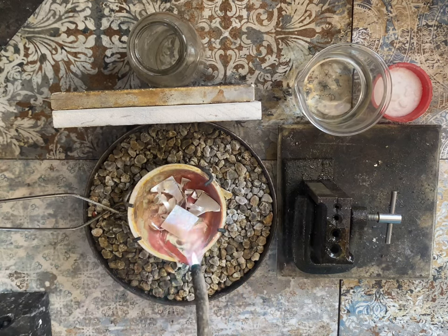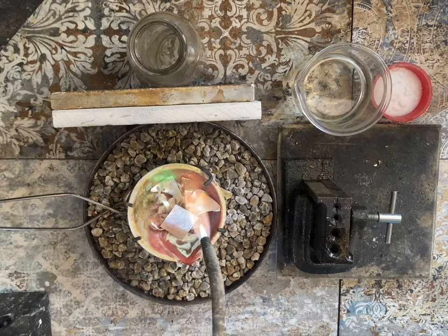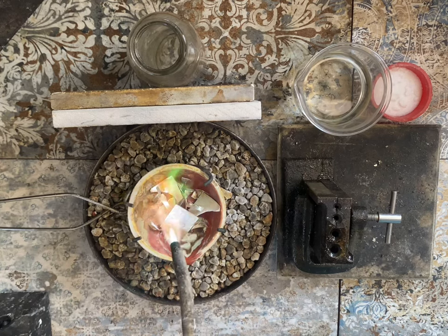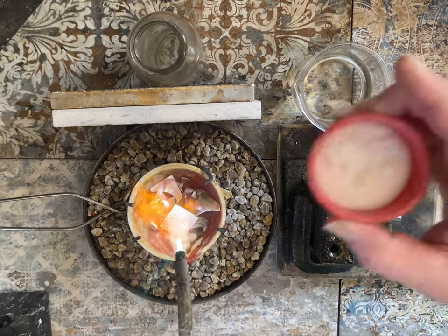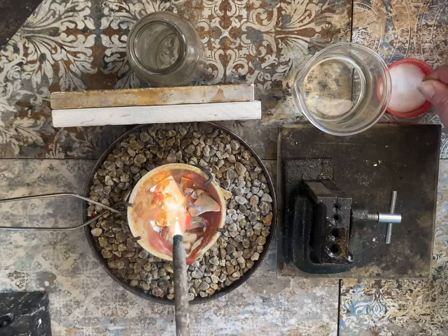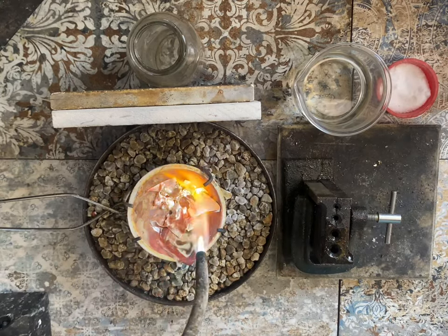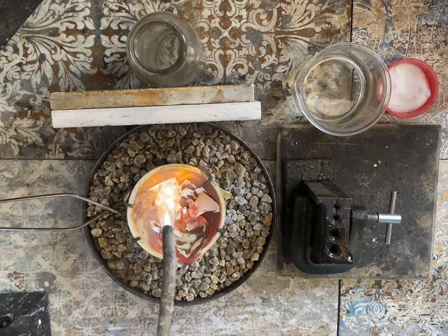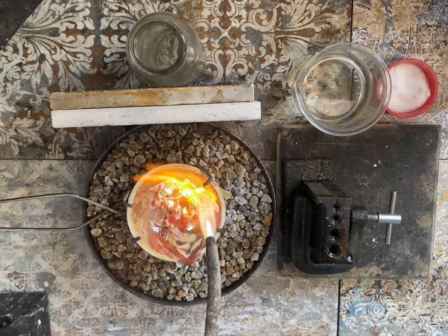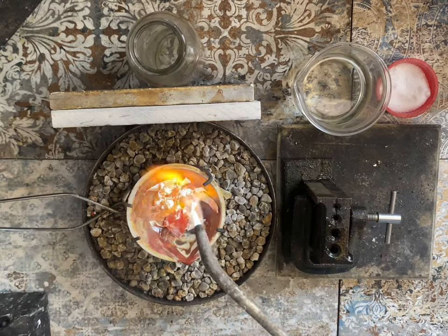Grab that torch lighter — it's time to melt some silver! I did speed up this process for you. With my acetylene torch setup, it took about four minutes total to melt this down to molten silver. I'm now grabbing the borax. Borax is a deoxidizing flux — it keeps the metal clean during the melting and pouring process, so you don't want to forget this step. You don't need much; just sprinkle a little on and then continue to melt.